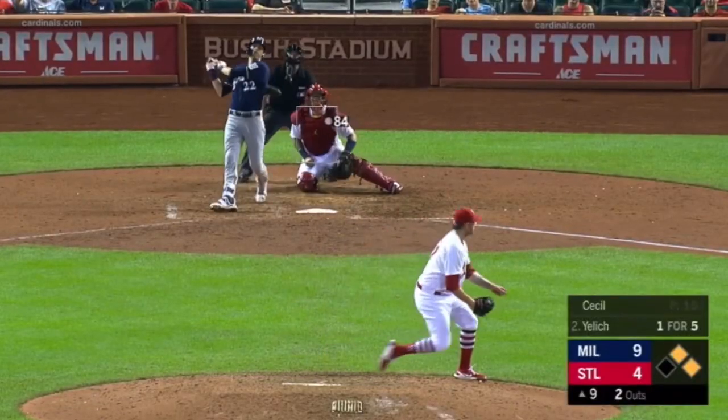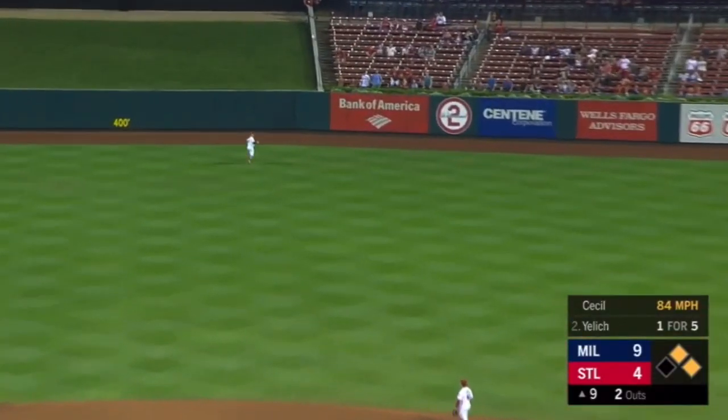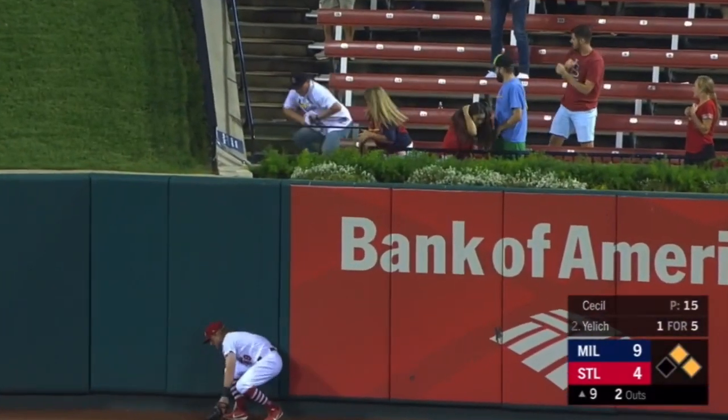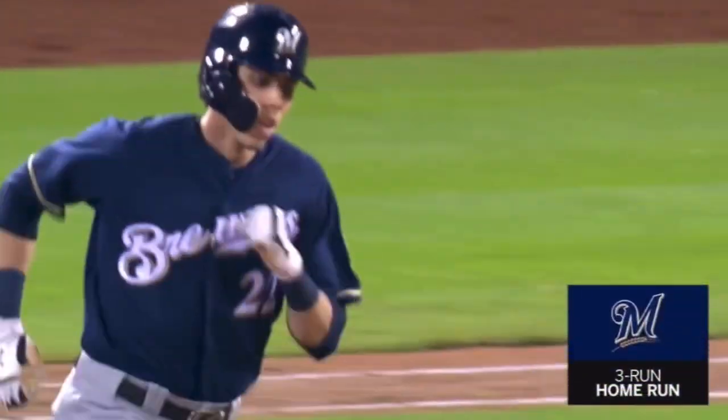He hits lefties well and he is launching one deep to center field. Bader going back at the wall — this one is up and it is gone. Christian Yelich with a three-run home run.